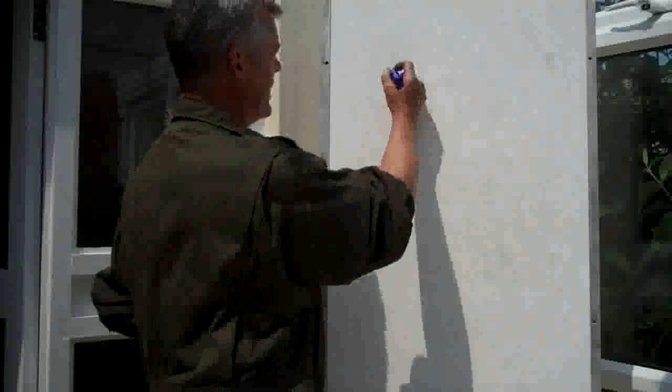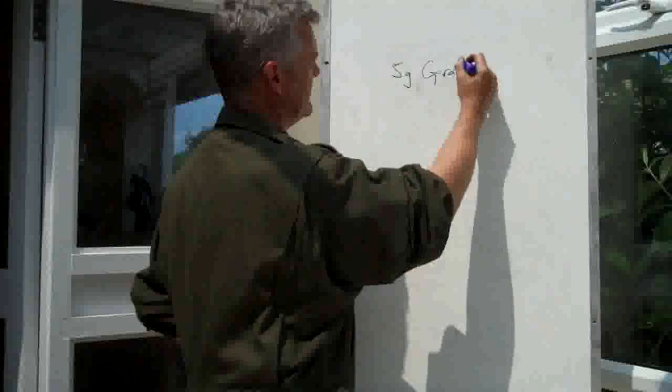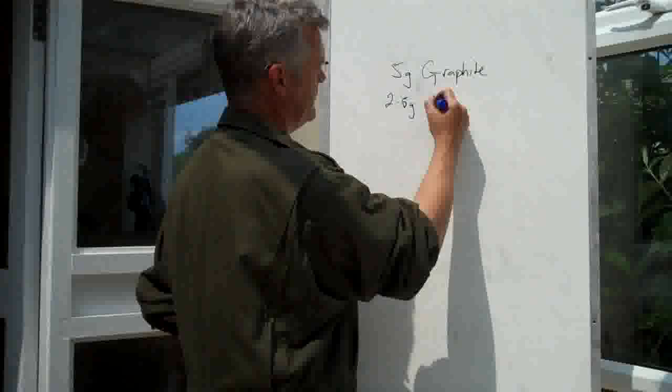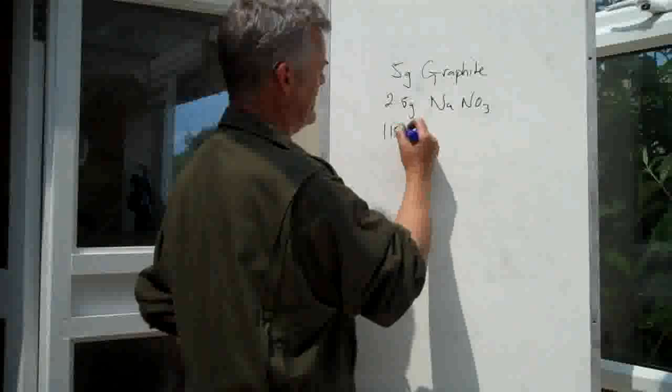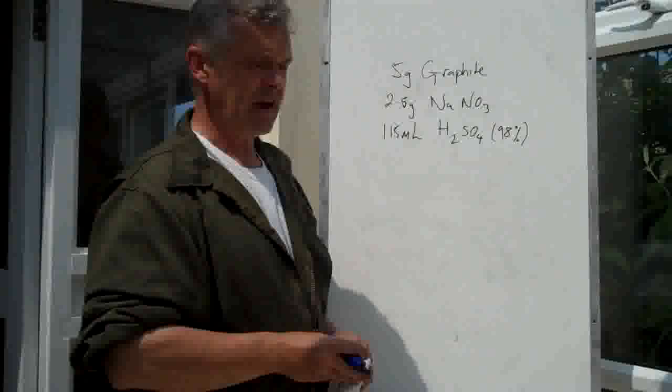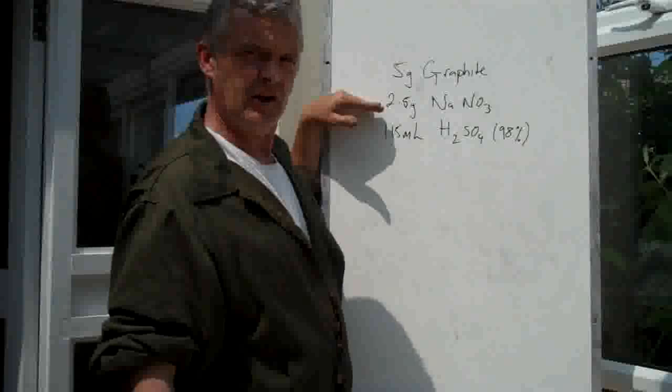The newer version uses 5 grams of graphite, 2.5 grams of sodium nitrate, and 115 millilitres of sulfuric acid at 98% concentration. These things are relatively easy to get hold of. You can buy your graphite from lots of places. The sodium nitrate you can get at a garden store, actually — it's fertilizer.